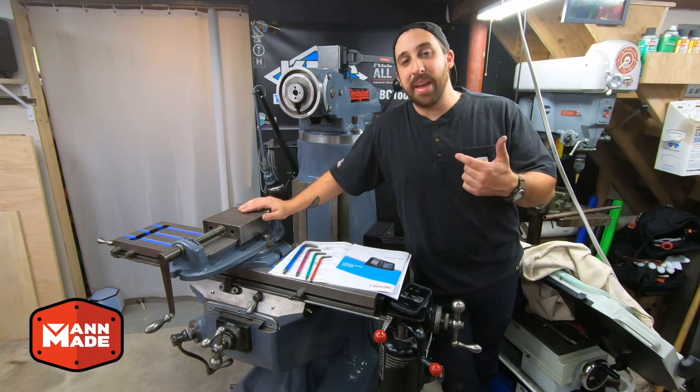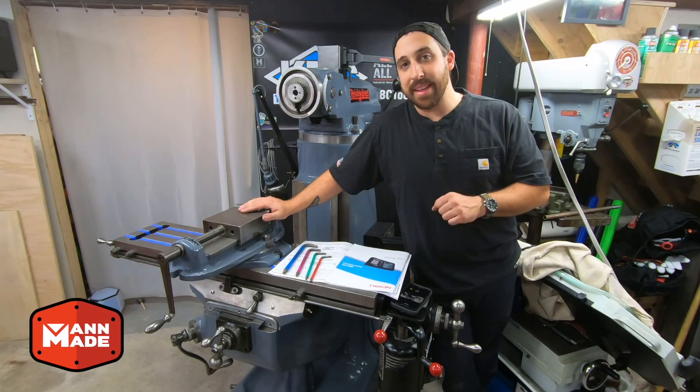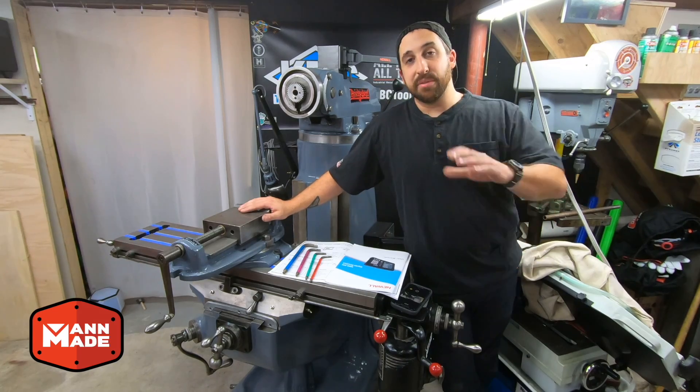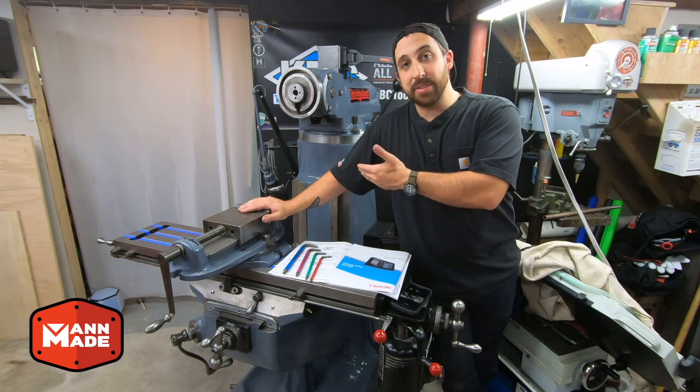Hey, what's up everybody? It's Lucas over at ManMade, and today I'm going to install a brand new NMS 800 DRO from KBC Tools on this Bridgeport J-Head that I've been rebuilding. First I'm just going to do a brief overview of all the components, and then we'll see about setting it up on this machine.